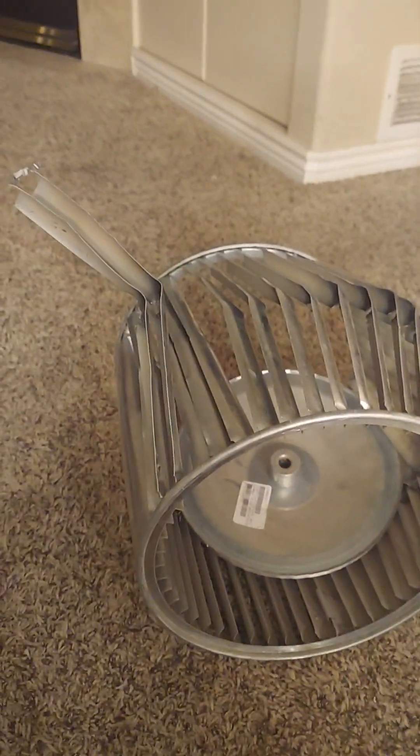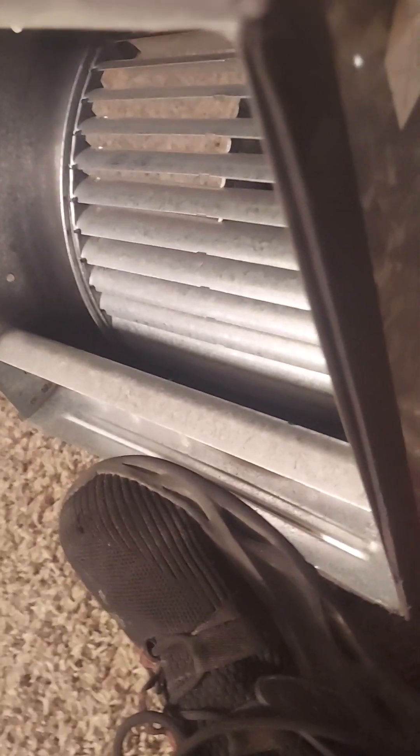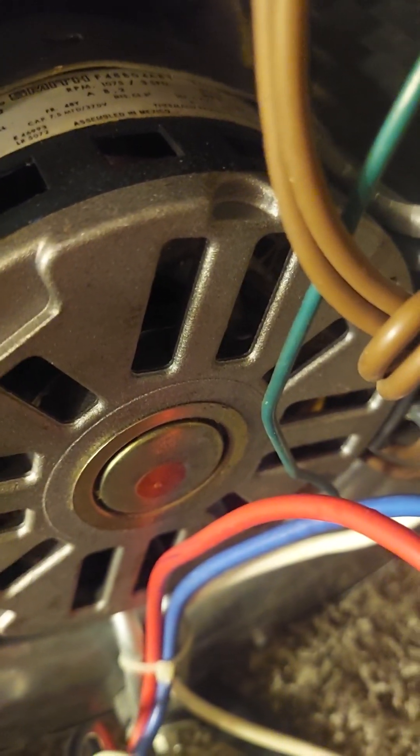Here's a nice blower wheel, and here's a not-so-nice damaged one. This moves a lot of air — it's rated in CFM, cubic feet per minute. This one is 1075 RPM and one-third horsepower, and I'm going to show you what it does.